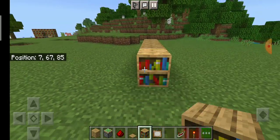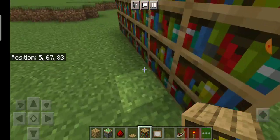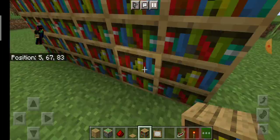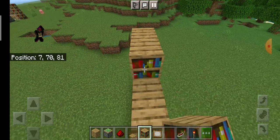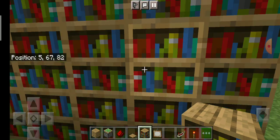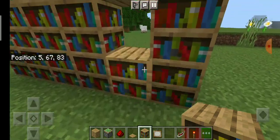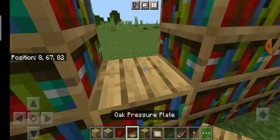First, grab any bookshelf or library and make sure it's three blocks high or more — it cannot be less than three blocks high. Then break one block in the second layer and put an oak pressure plate there.